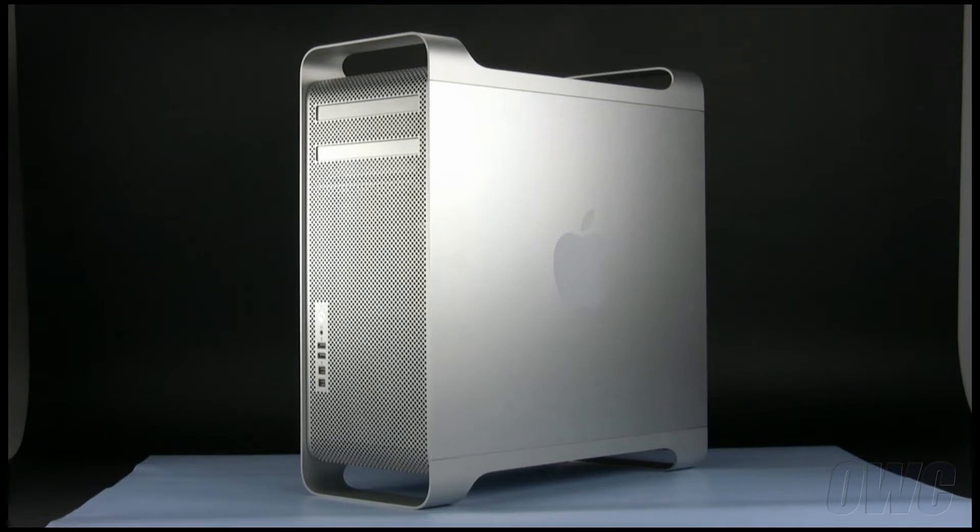We have already shut down, unplugged, and placed our Mac Pro on a static-free surface. We are now ready to begin.